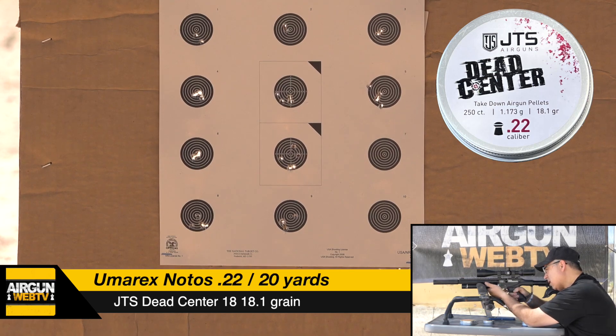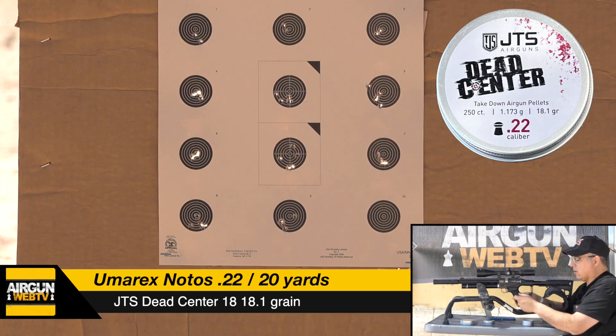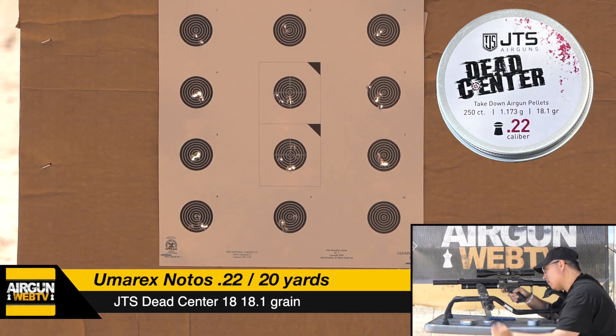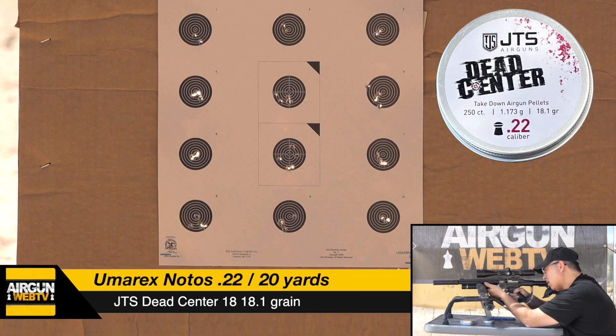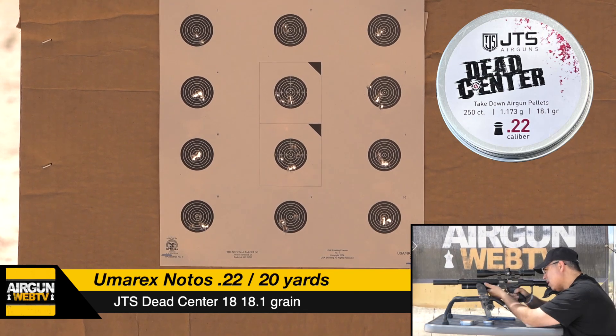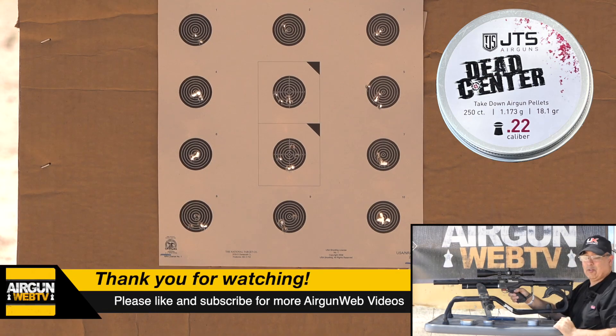Next bull, five shots. One, two, three, four, five. That's looking good. Last group, bottom right. One, two, three, four, five. I've got to go grab that target — that's looking pretty good.